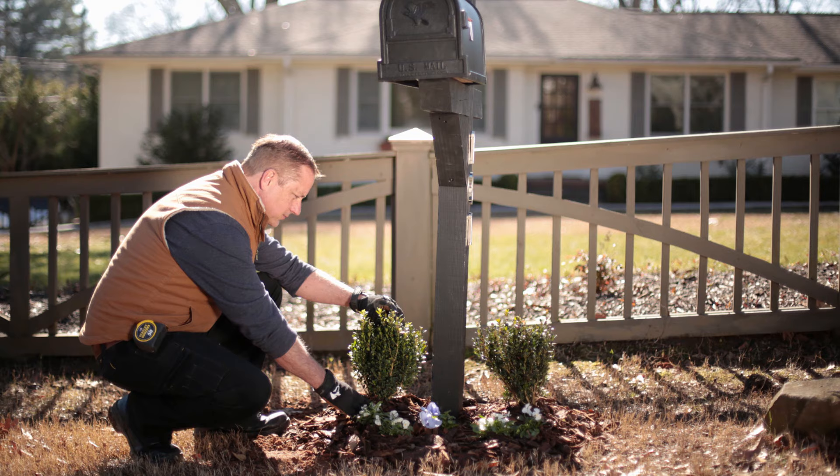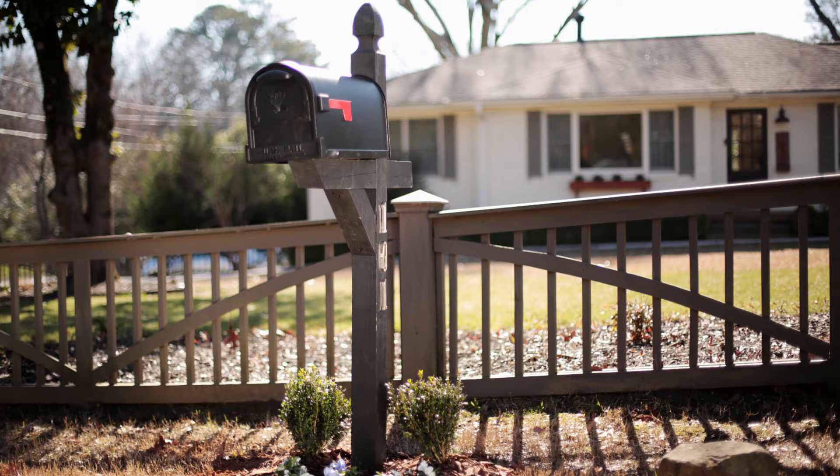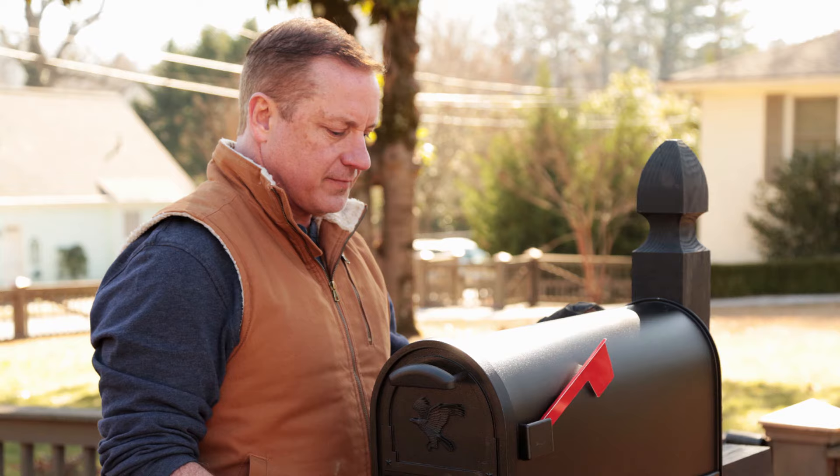Now, dress it up. Fill the last few inches of the post hole with dirt and plant grass or flowers. You should regularly inspect your post mailbox to make sure it's standing up to the elements. Check the hinges once a year and look for rust so you can repair as needed.